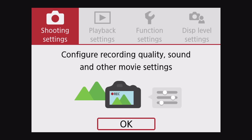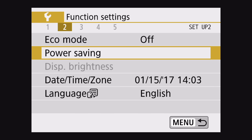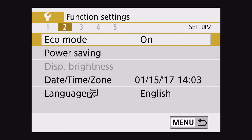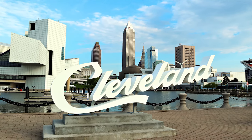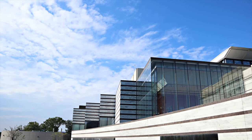To turn eco mode on, click on the menu button and then go to function settings, page two, eco mode, click on it, and then set it to on. This is a great feature if you're taking the M50 out for the day and primarily using it for shooting pictures, but it doesn't solve the battery life problem if you're shooting video. That's where the next two solutions come into play.